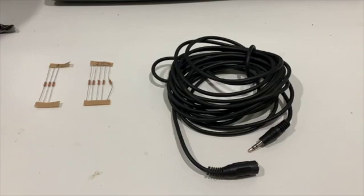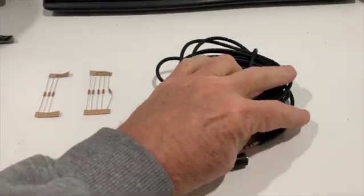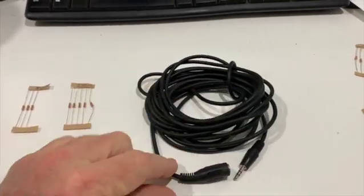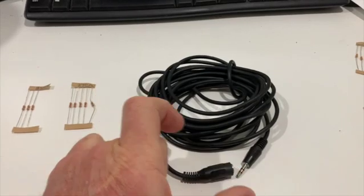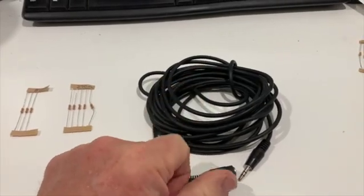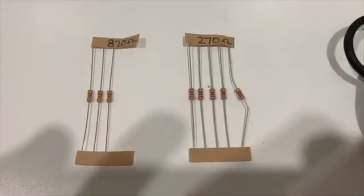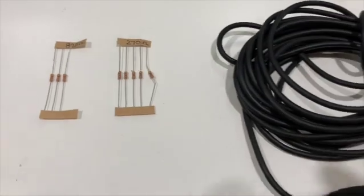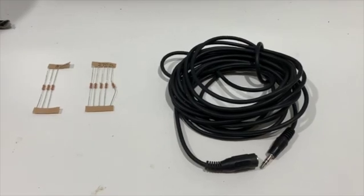You can always bump the audio level up in iMovie if it's a little low, but if it's overloading you're stuck with what you've got. The parts you'll need to make one of these: a basic TRS 3.5mm extension cable — the shorter the better since we want a short adapter — two 820 ohm resistors, two 270 ohm resistors, and probably some heat shrink to make it look neat. Fairly cheap components.